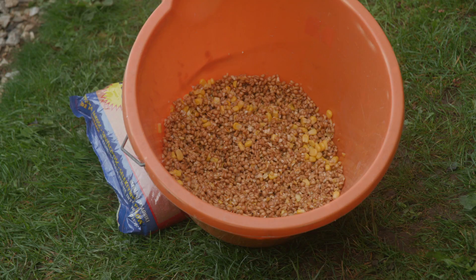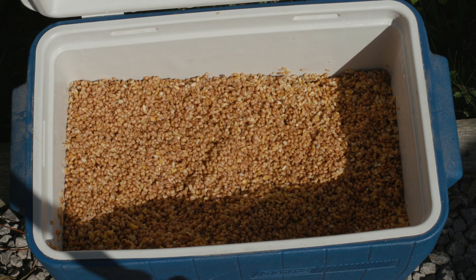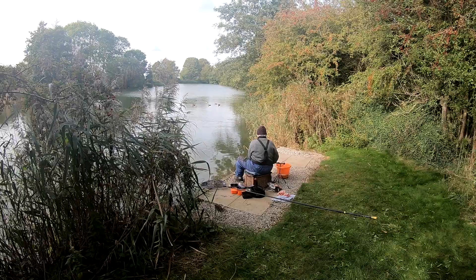Stewed wheat is probably one of the best and finest bulk particles. It's so easy to prepare — all you're doing is putting it in a cooler box, pouring hot water on it, and leaving it for two days.